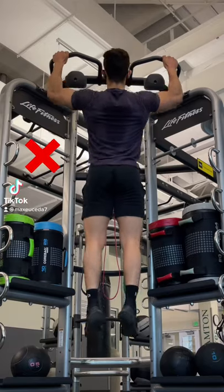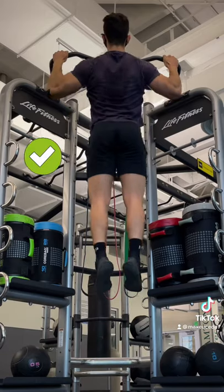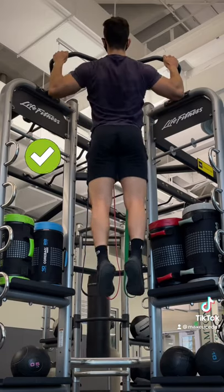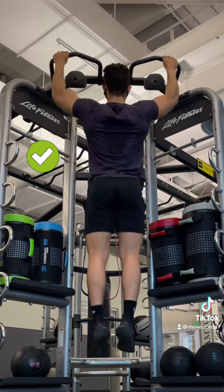Stop half-repping your pull-ups. Even though you can do more reps, you're sacrificing the most difficult part of the exercise when your lats are fully stretched. Instead, fully extend your arms at the bottom to take your lats through a full range of motion, which forces your back to work harder since every rep starts from a completely lengthened position.